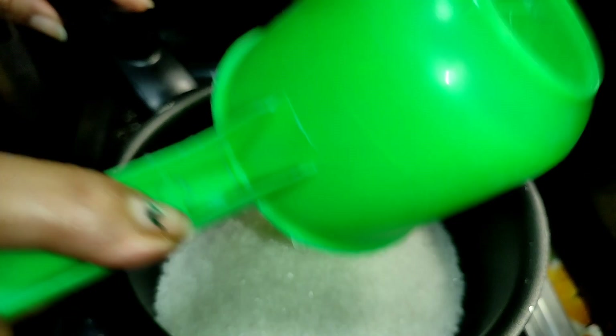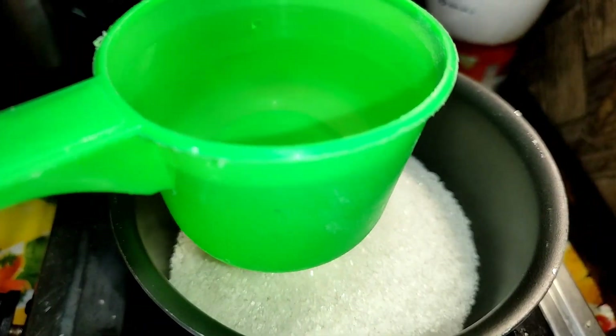I have a tank in two cups and I have one cup of water. I have a tank in one with one cup and one cup of water.